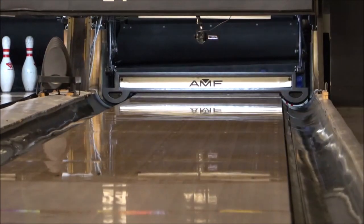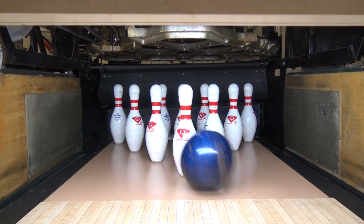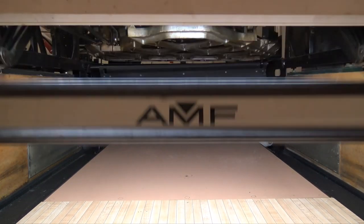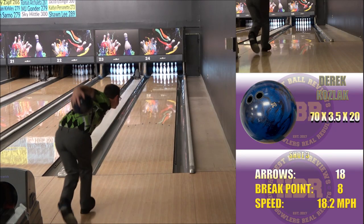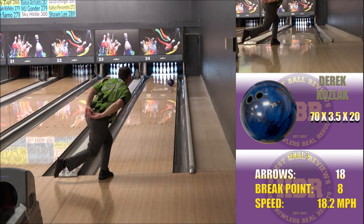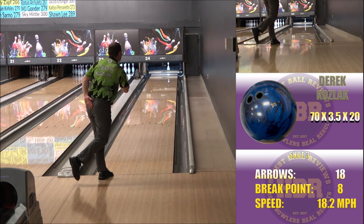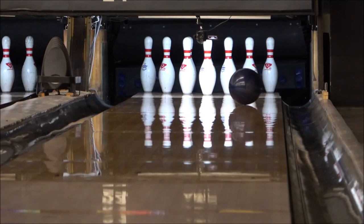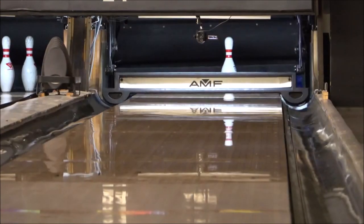On the Intel Pearl SE I chose 70 degrees by three and a half inches by 20 degrees for a quicker response off the dry. The overall reaction was a bit smoother than I was expecting, but that meant I was able to play a little bit straighter. I was also able to get deeper left and slow roll it for a consistent and strong ball motion from both the deeper inside and tighter outside lines.